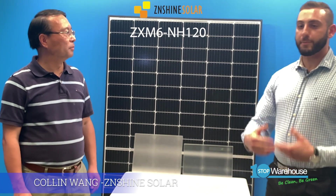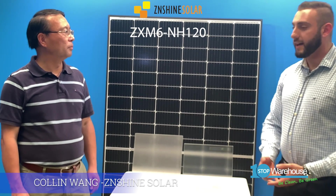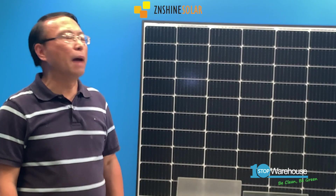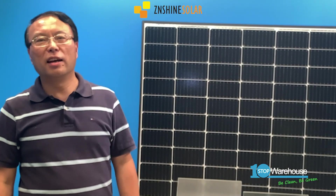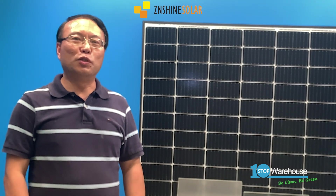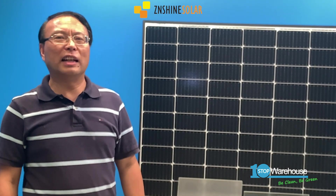Colin, could you tell us more about the self-cleaning features — how does it work and what differentiates it from the normal glass panel? Absolutely. Guys, I would like to ask one question first: have you ever thought of cleaning your panels, or have you ever done it?